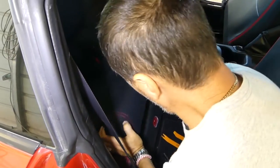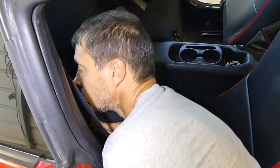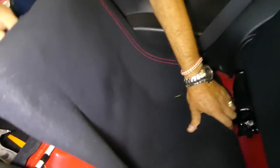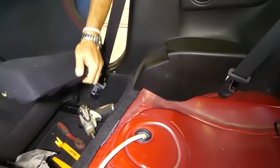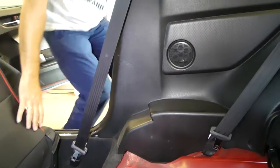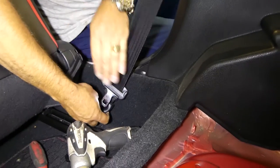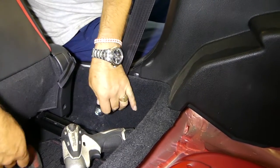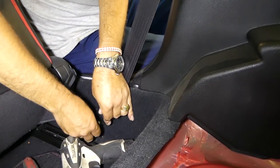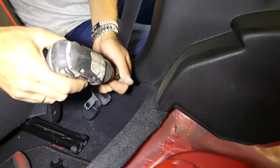That gives us more room to move the trim and access the belt. I'm in the back somehow — I don't know how I fit at 6'2" but I do. Now, that rubber cover at the bottom: you remove that, then with a 14mm socket you take off the bolt that holds the belt to the body.